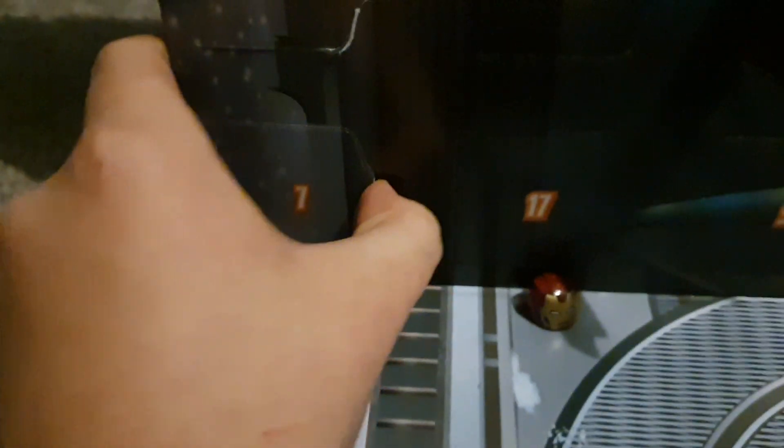We just need to find door number 7 first. Alright, hidden behind — so number 7 is... Let's go, we got Spider-Man!